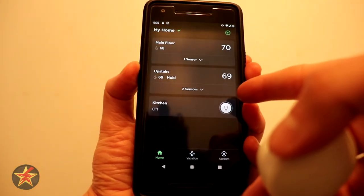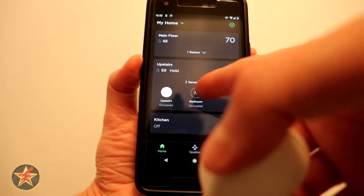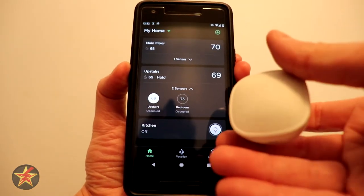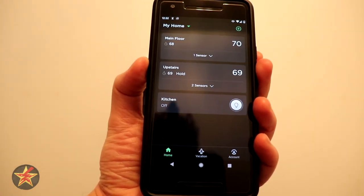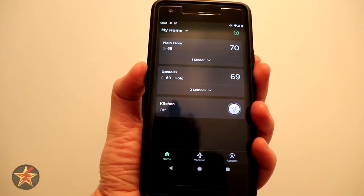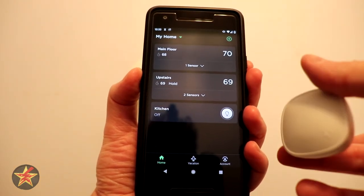Now you'll notice that there are two sensors listed for upstairs. Right now it's saying basement is 73, only because I've really been holding the sensor in my hand. But now you should be able to query the sensor and have it used for the smart away and everything. So that is setting up the ecobee smart sensor.